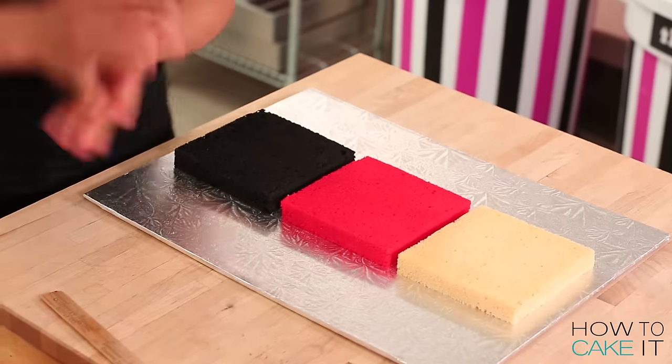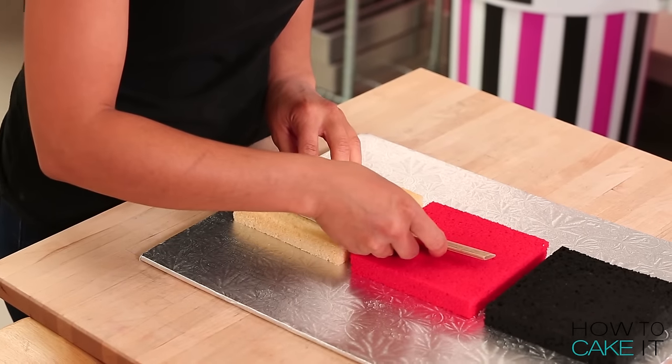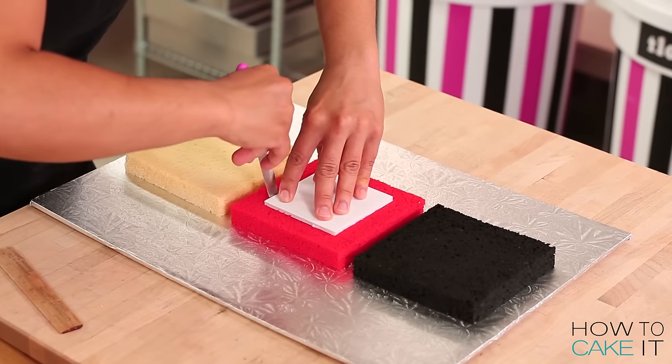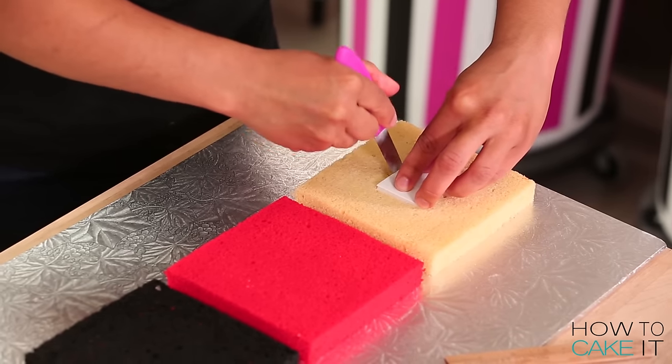I'm going to focus on the top tier of Susan's birthday cake for a moment, which will have a checkerboard pattern on the inside. So I take all three of my 6-inch square cakes and I use templates to cut two inner squares out of each cake layer. There's a lot of inner squares.